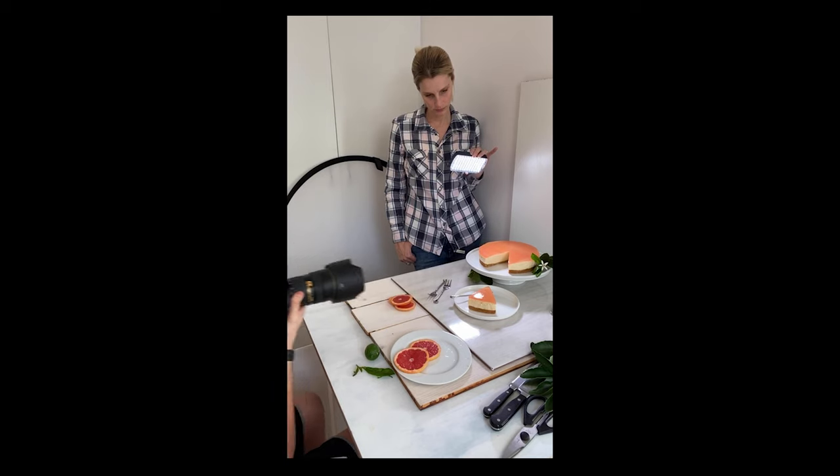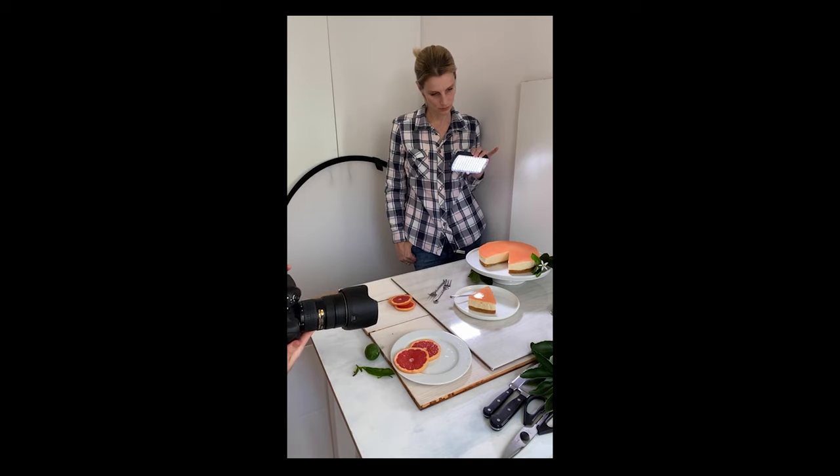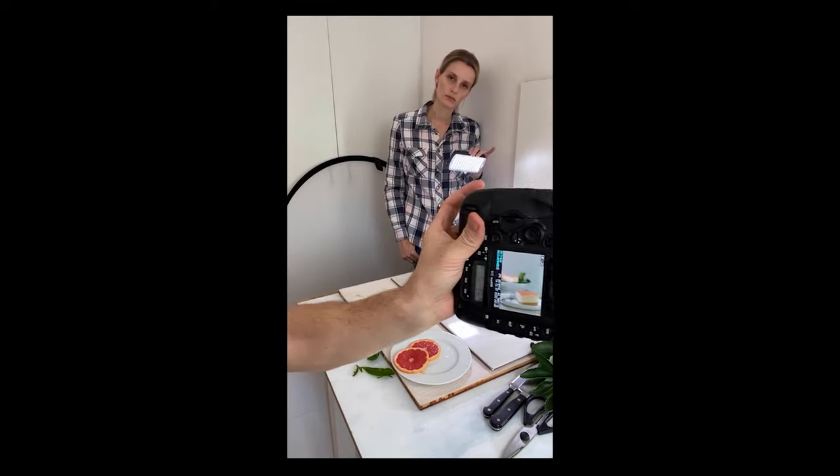Remember that every time we change up the styling, we want to go back and shoot all our angles — portrait and landscape.